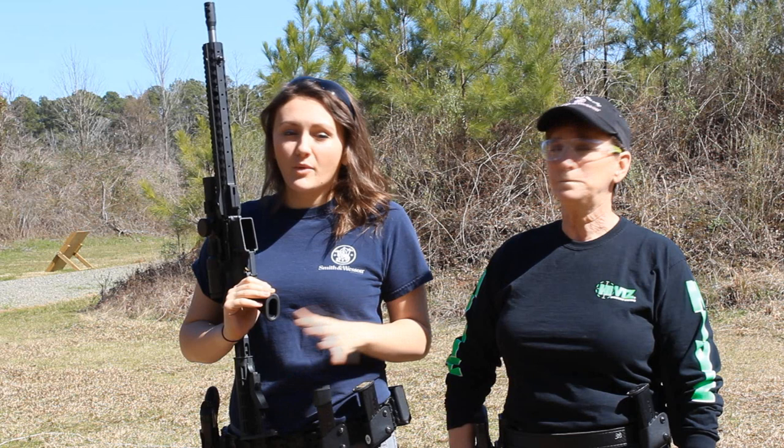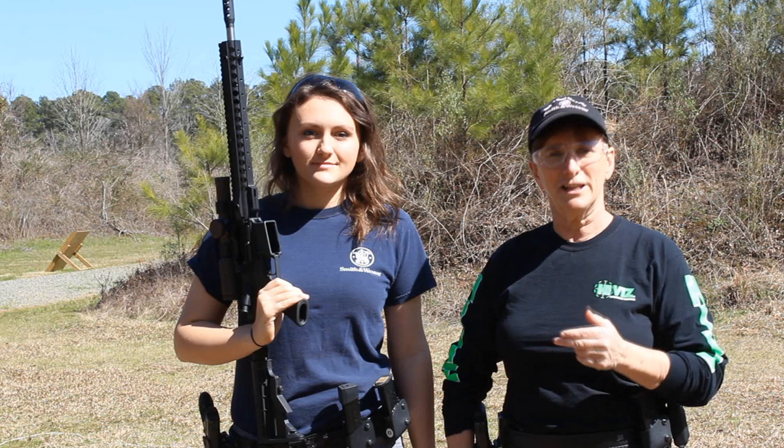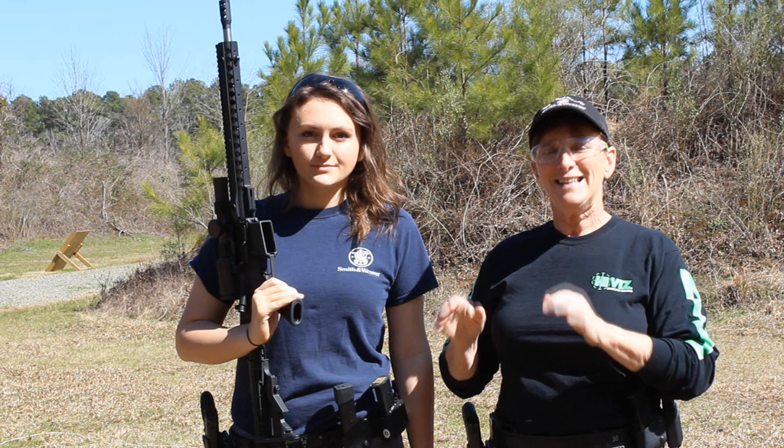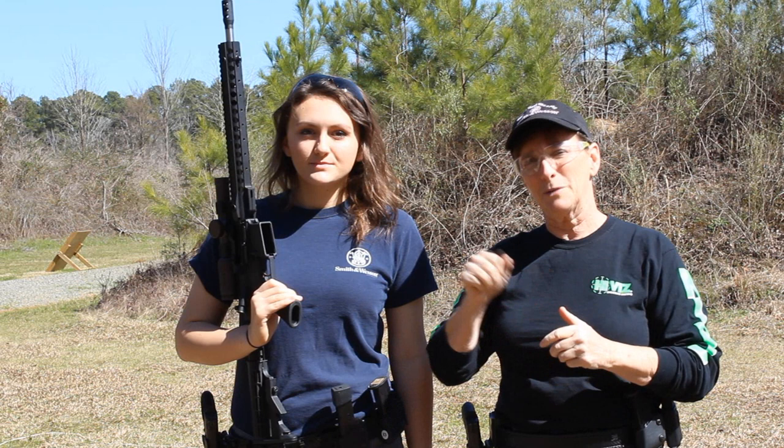When you're at a 3-Gun match, you don't know what you're going to come across. So today we're going to go over prone, shooting off tables, shooting off barricades, really whatever we can find. One of the fun aspects of 3-Gun is you never know what you're going to run into. But for those distance shots with a rifle, it's almost always better to take the time to find a good steady position, and that's what we're going to show you today. Hopefully we'll show you some different positions that you can get in quickly to make those good, accurate shots from a distance.